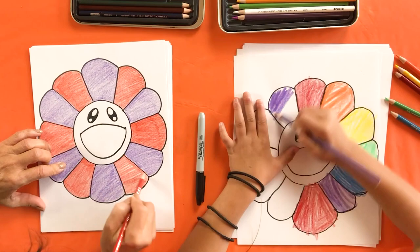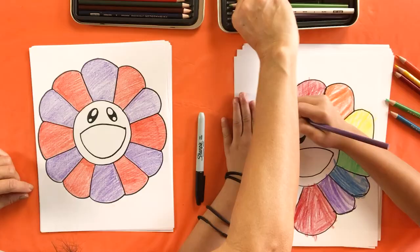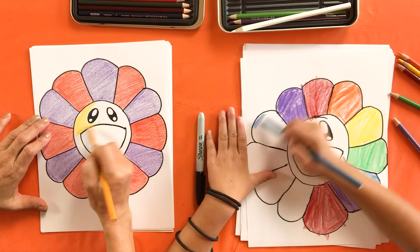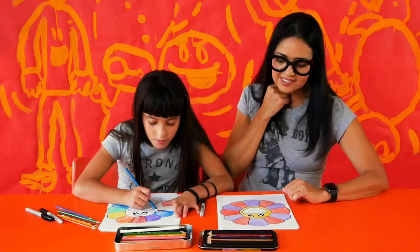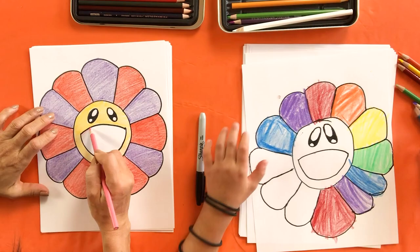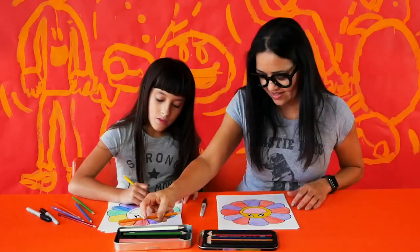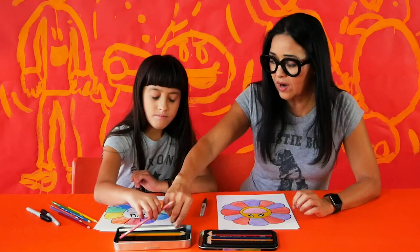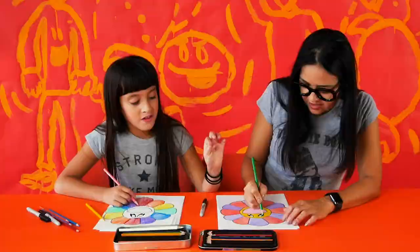I almost have all my petals colored in. After my petals, I'm going to go to the next step, which is the face. I'm going to give my face a traditional color — kind of a yellow-orange — and fill it in. Inside the mouth I think I'll go with pink. My face is going to be the opposite of Lily's — pink on the outside and yellow on the mouth. I'm also going to put a little color on my highlights.